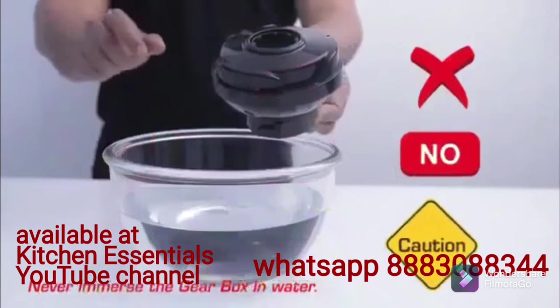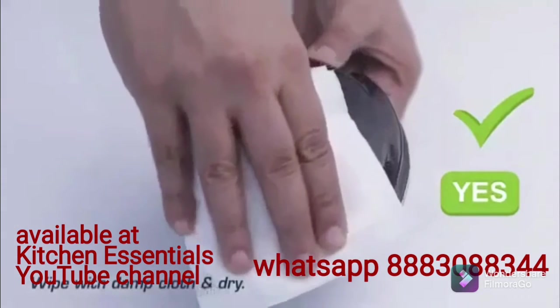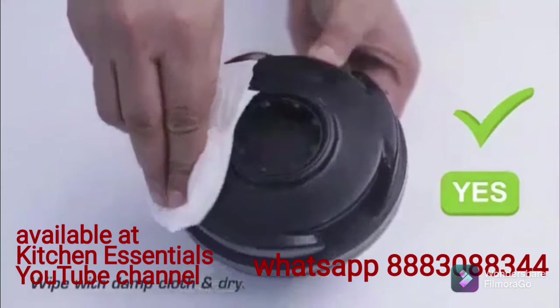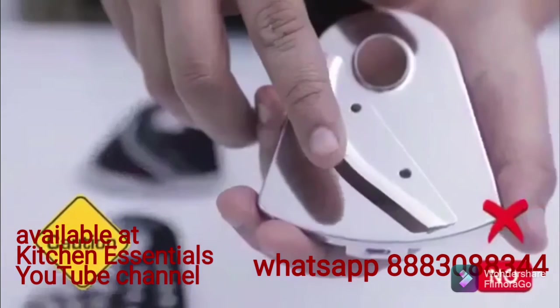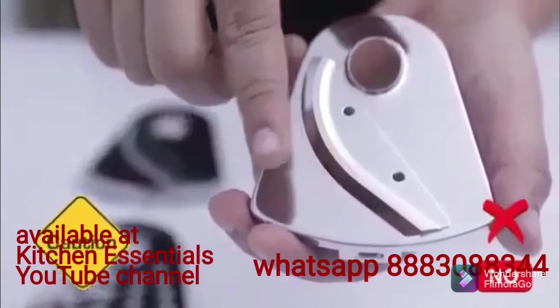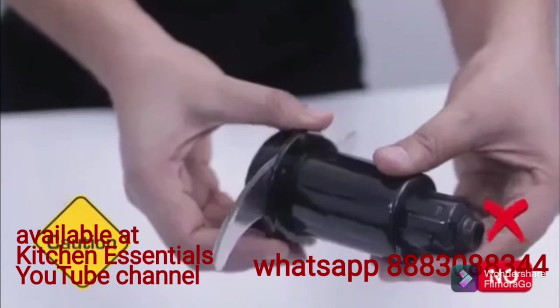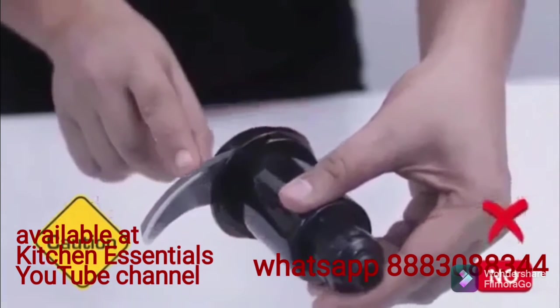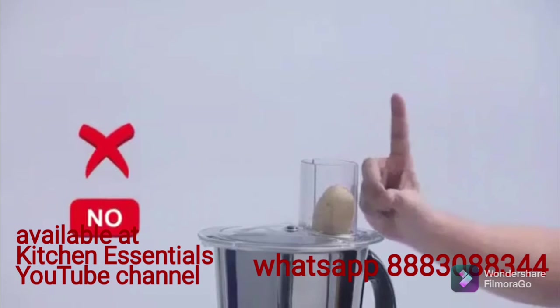Caution! Never immerse the gearbox in water — wipe with a damp cloth and dry. Be careful while fixing, removing, and cleaning blades as they are very sharp. Do not insert your finger into the feeder while running.